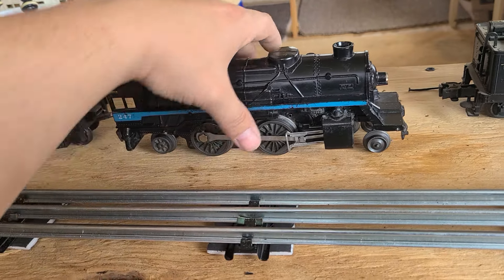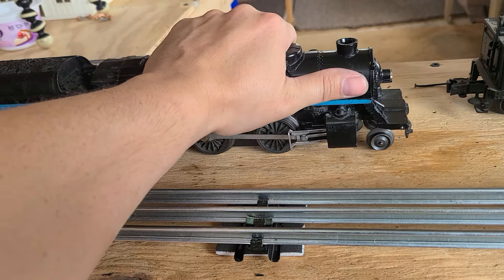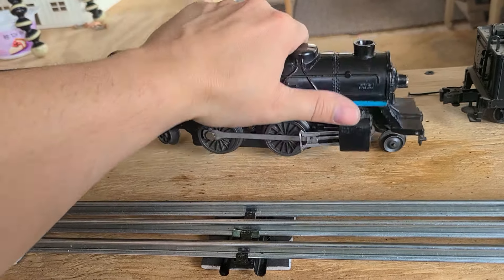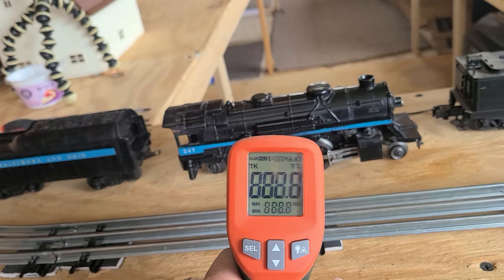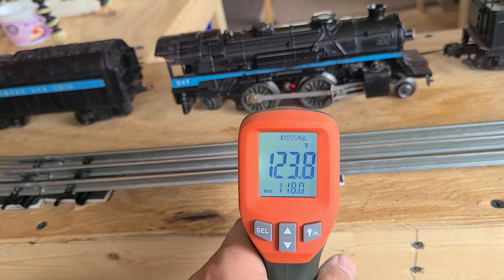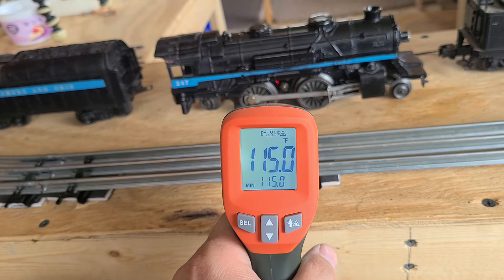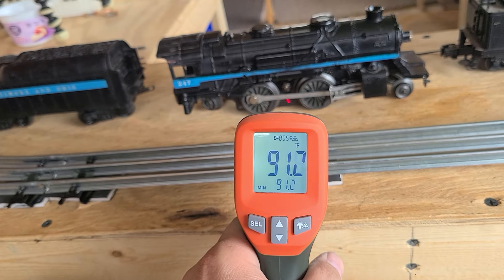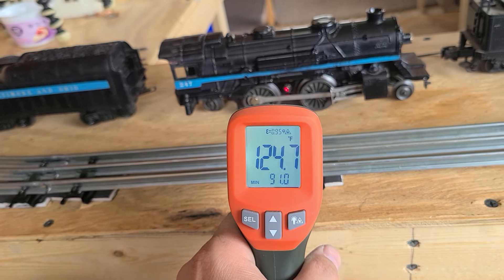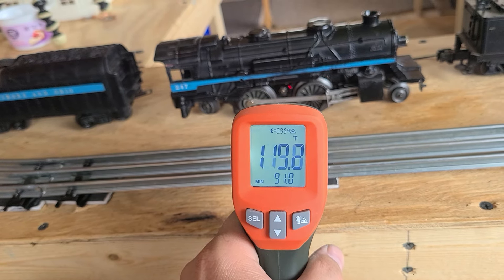The track is nice and cool but this engine — even from right here to about right in this area — it's all warm to the touch. I have a thermal thing so I'm gonna see how hot it is. This is in Fahrenheit: holy cow, 124 degrees! And 114 over there. On that nut bolt part, 125. Off to the side a little bit, still hot right there.